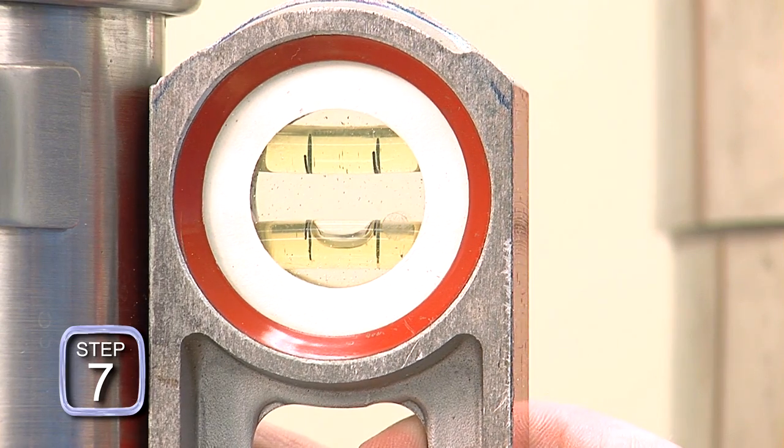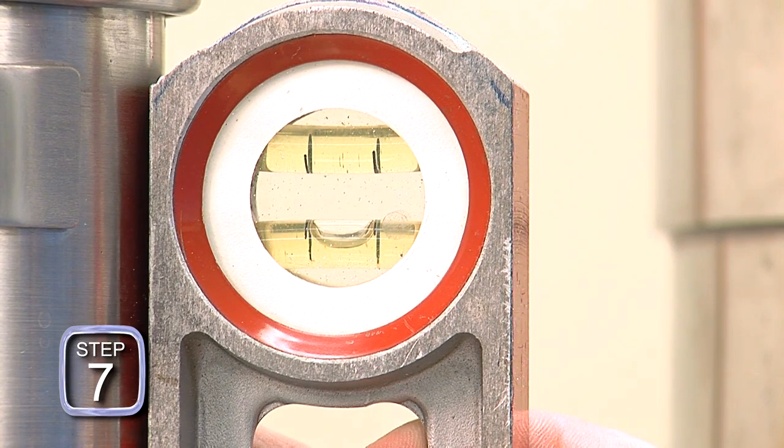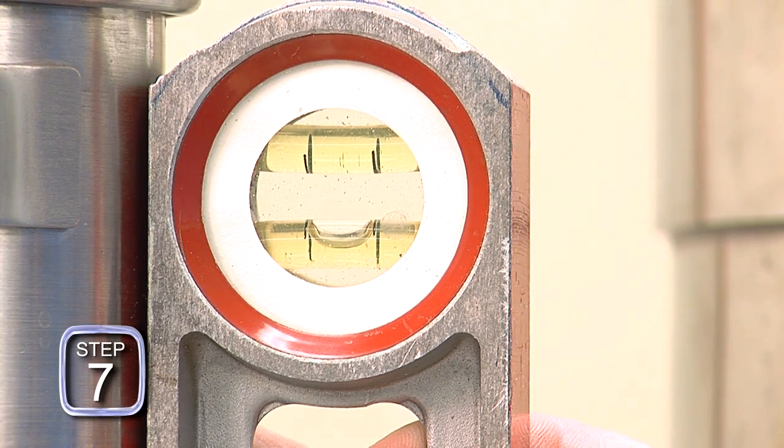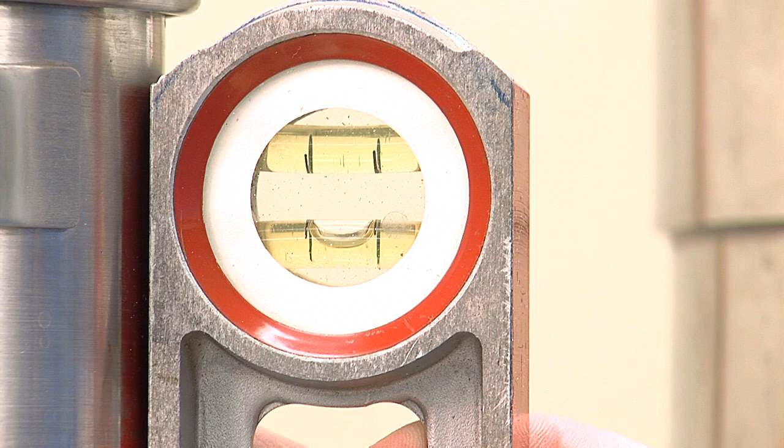Step seven: verify that the neck of the test measure is vertical or perpendicular to a level horizontal plane by placing a level on the side of the neck as specified in NIST Handbook 105-3. Do not place it across the top as you might be tempted to do.